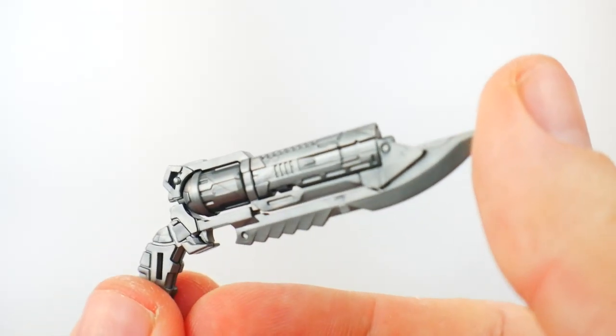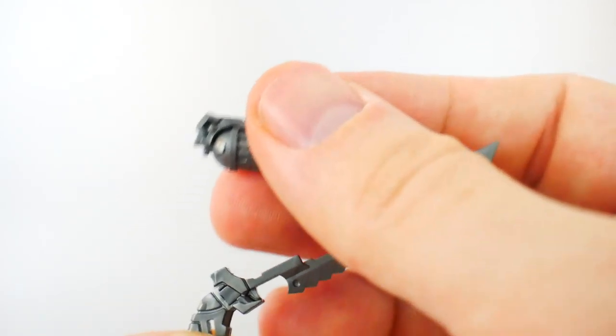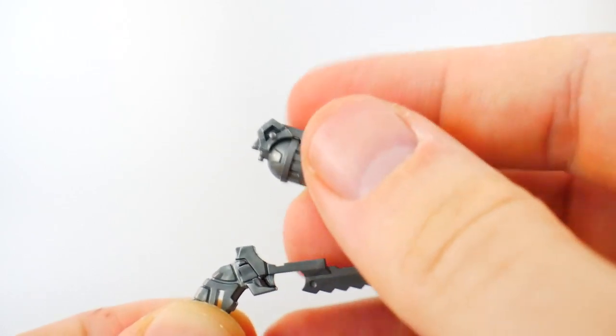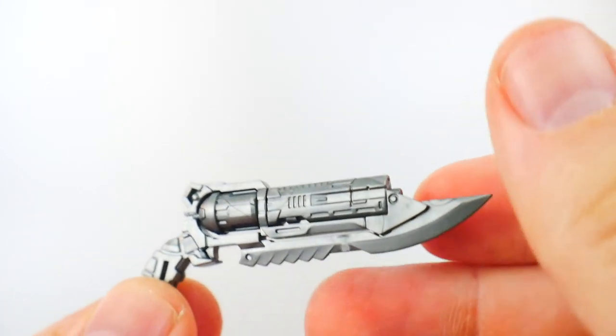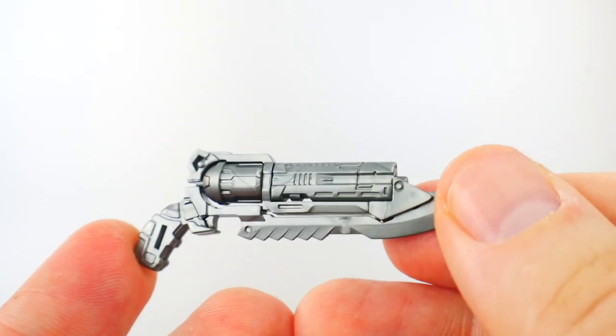We also have the beam revolver — a really cool weapon. It has a blade in the front, a part that can flip up, and then that section can rotate. It's really cool, but it does have a little bit of a problem trying to connect into the trigger hand.